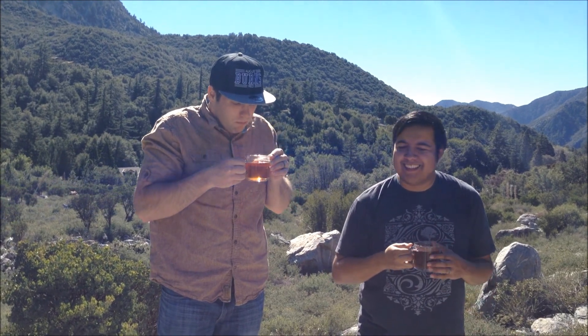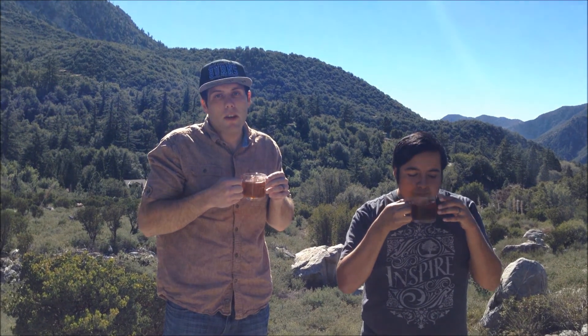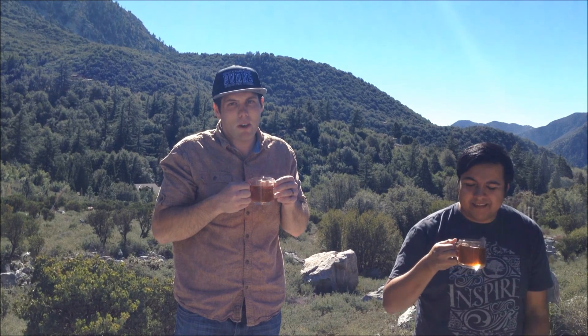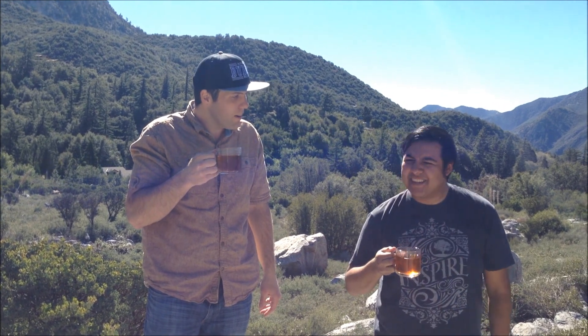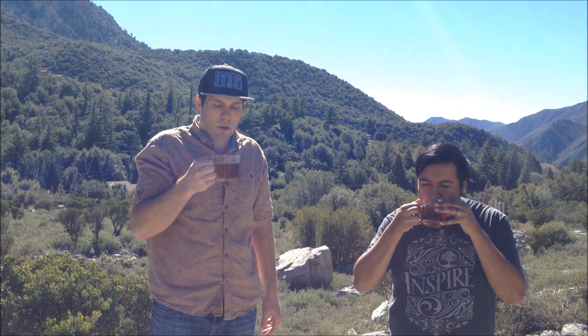Hmm. It tastes good — it's really good. Maker's Tea has a claim that you cannot overbrew this tea; it will not get bitter by overbrewing. Because they put five to seven minutes on the bag, I brewed it for eight. I must say, it tastes good, it's not bitter. Good claim because it's true. It's probably one of the best black teas I've ever had. It almost tastes like a pu-erh tea a little bit, but it is really good — I really do enjoy this.